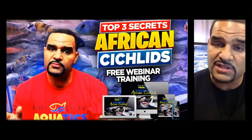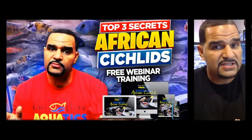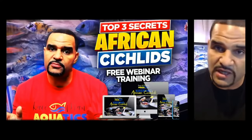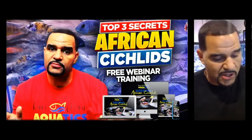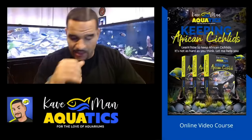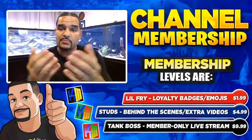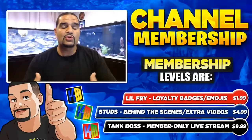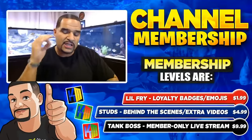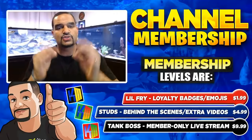If you're interested in African cichlids or need help with your current African cichlids, I have a free webinar covering the top three secrets to keeping African cichlids — very helpful if you're brand new. At the end of the free webinar, I do offer a full paid course at a discount — about 20% off. Lastly, we have a channel membership with members-only live streams twice a month where I get to answer every question in a smaller group setting. Check out that membership — it's the best way to support the channel.